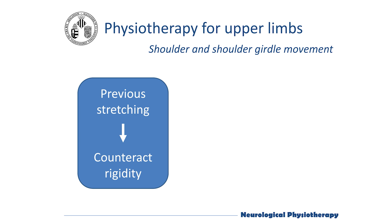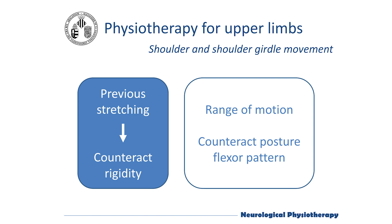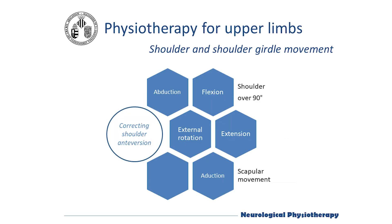Shoulder exercises will aim to promote the amplitude of the range of motion in movements that counteract the maintained flexor pattern of Parkinsonian posture. These exercises will be focused on shoulder flexion and abduction above 90 degrees, limb extension, shoulder external rotation, and scapular mobilization towards adduction.